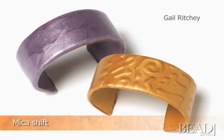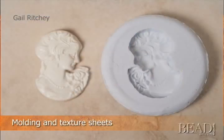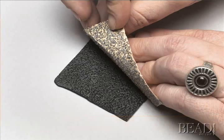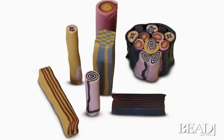Micashift makes use of the unique properties of pearlescent clays. You can create subtle designs in these clays to create a textured effect. You can use molds to create shapes and texture sheets to add interest to your designs. Canes are made by layering polymer clay to create designs that will appear when you slice off pieces of the cane. Repeated layering and reducing can create intricate designs.